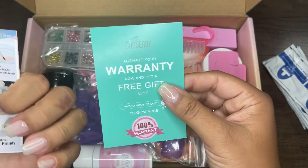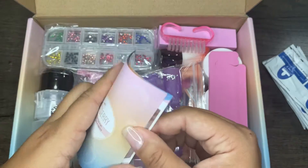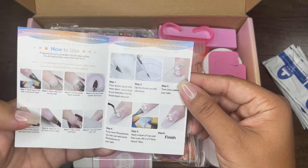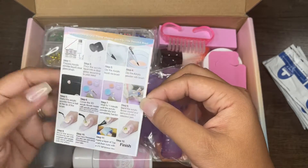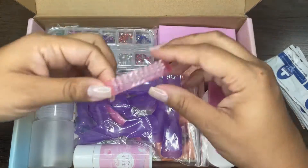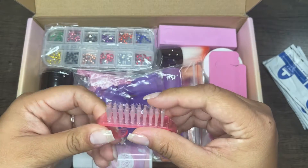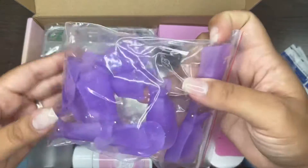The next thing I see is the little manual to show you how to do the acrylics. I'm going to read this over like 10 times before I even try, and watch some other YouTube videos, but I like that they added this. Next up is this little bristle brush — I actually use these a lot when I clean my hands under the sink for my dips, so you can never have too many of those.